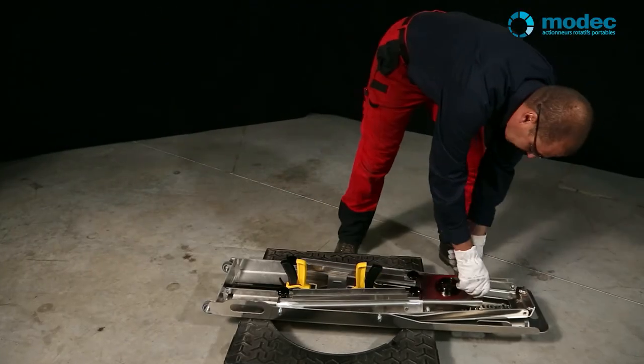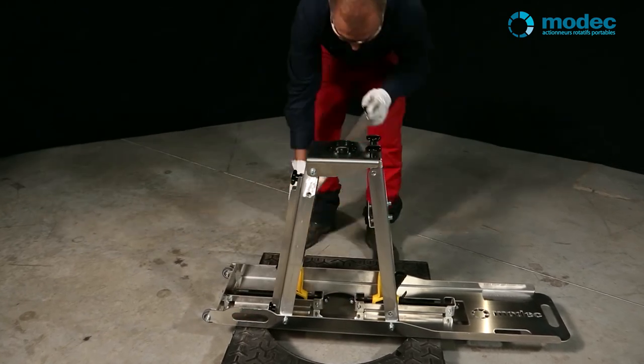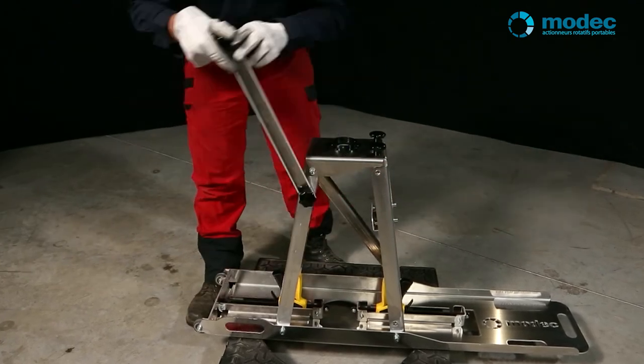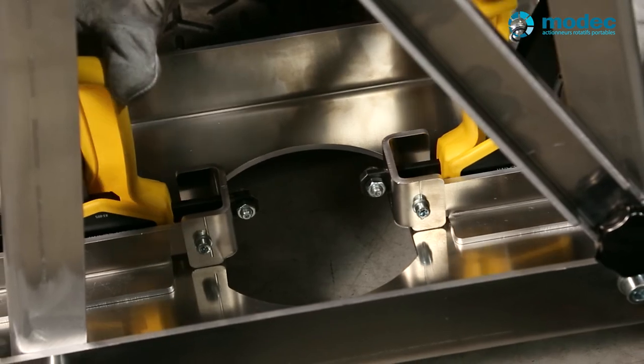The stand for underground or buried valves is designed for underground valves which can only be accessed using a T-key through openings in the ground. You can put the stand together in less than a minute and use it with any actuator. The operator doesn't even have to bear the weight of the actuator.